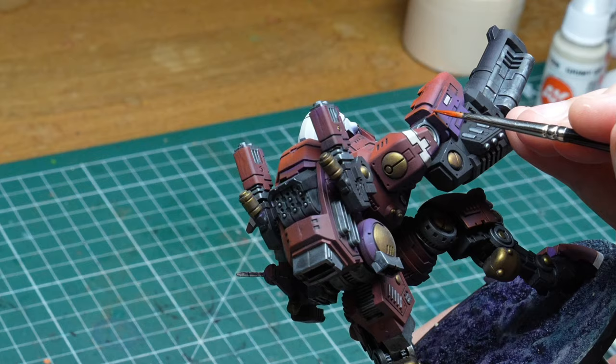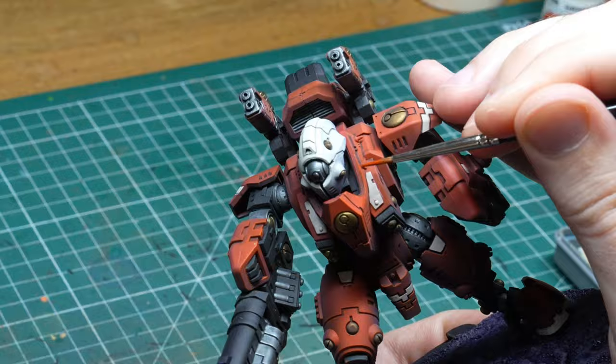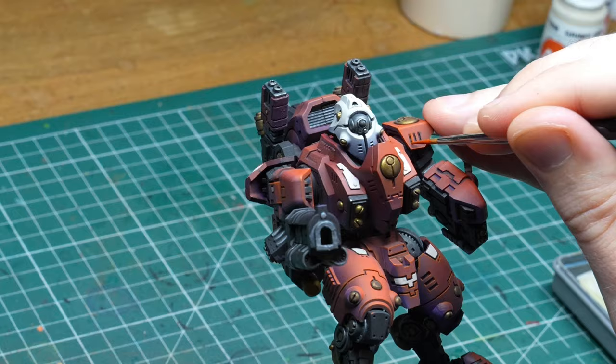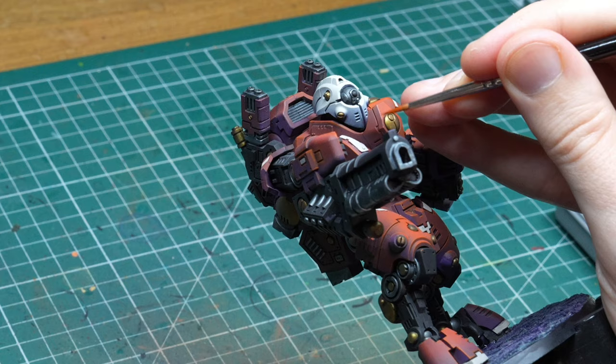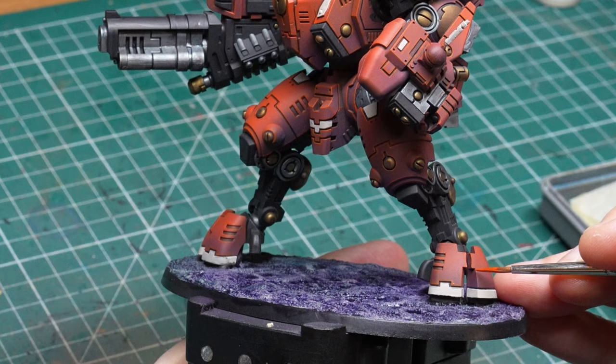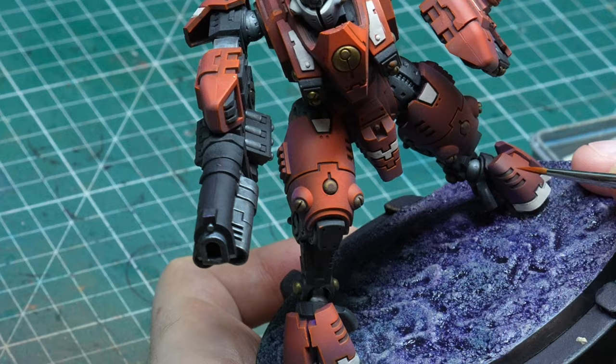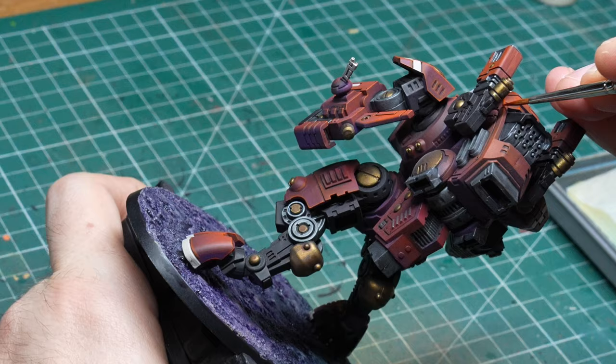And this is where I have to pay the price for spraying on the base coat and the highlights for the armor panels. If you paint them by hand in a single color, it is easy to use the same color to correct any mistakes you make with the edge highlights. But since in this case the whole panel is one big color transition, it's extremely difficult to color match the exact spot for any corrections. So ideally don't make too many mistakes. That means going slowly and deliberately, not taking any shortcuts and moving the model around constantly to get the best possible angle at an edge. The more you can use the side of the brush, the better. Fortunately, the details are sculpted so well on this model that hitting the edges is a breeze — it really is just a matter of time and patience.